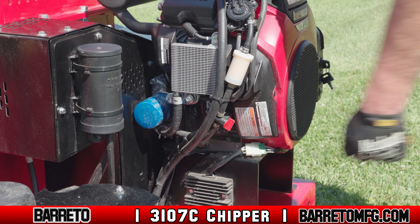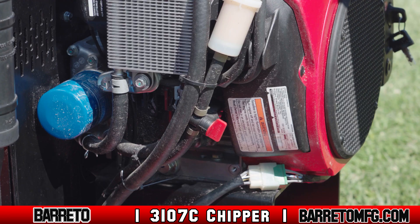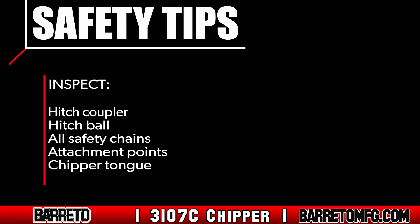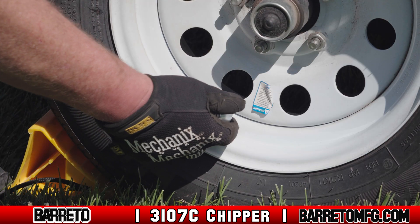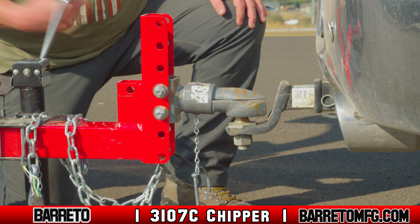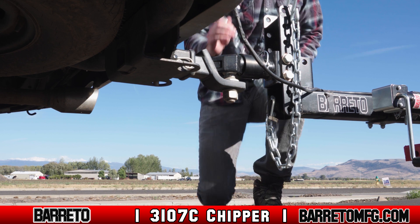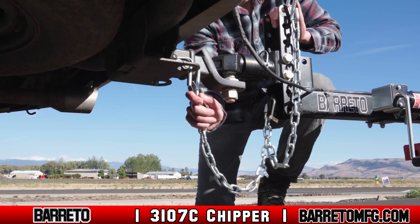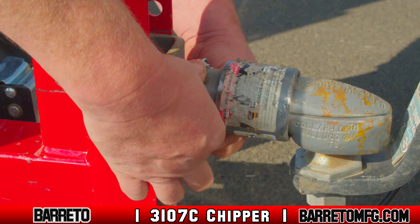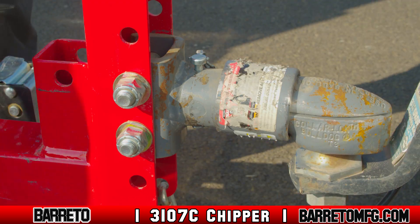On the chipper, ensure the fuel shutoff valve is in the closed position — failure to do so could damage the machine. Inspect the hitch coupler, the hitch ball, all safety chains, and attachment points on the towing vehicle and the chipper tongue to ensure they're secure and undamaged. Also check the air pressure of all the tires. When the inspection is done, securely fasten the coupler to the hitch ball. Cross the safety chains under the tongue and secure them to the towing vehicle to prevent dropping the chipper accidentally. Tighten so the chains are not too tight or so loose that they're dragging on the ground.